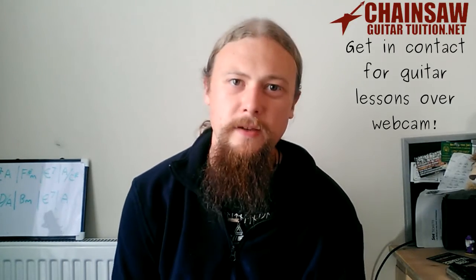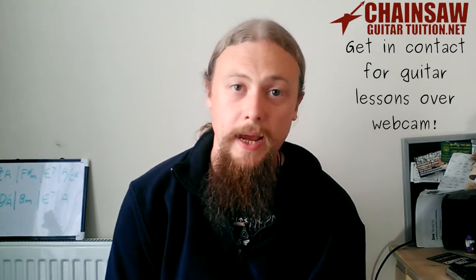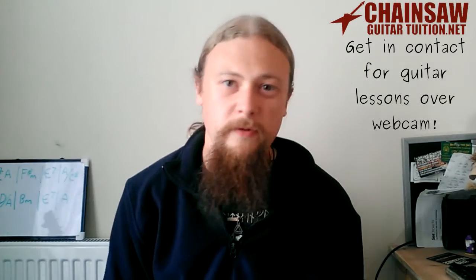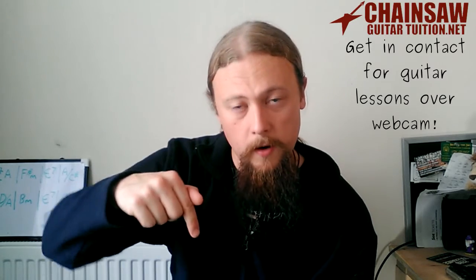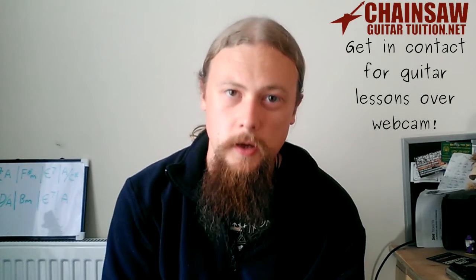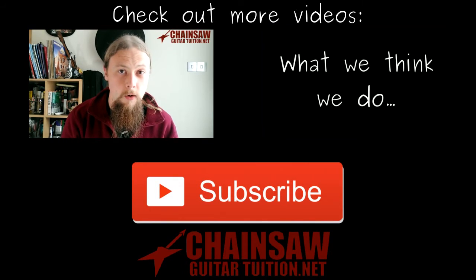Okay guys, thanks for watching. If you like these videos, don't forget to subscribe and hit the like button. And if you want to help out with this channel, you can donate on Patreon, which I've linked just below. More information and lessons can be found on my website, linked below. And until then, turn up and rock out.